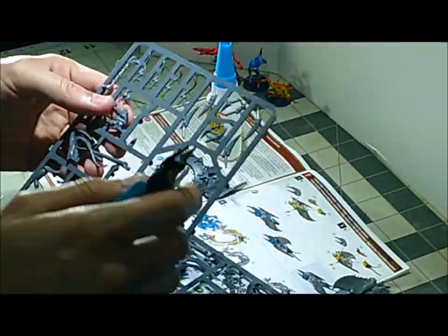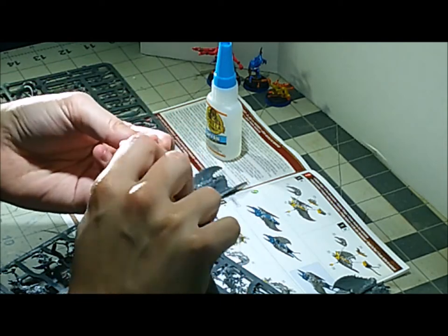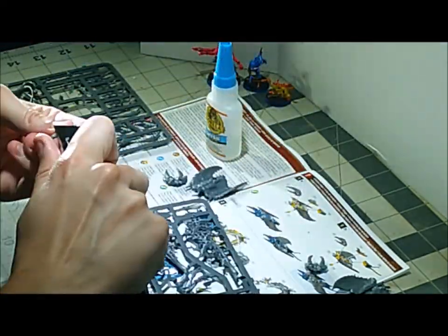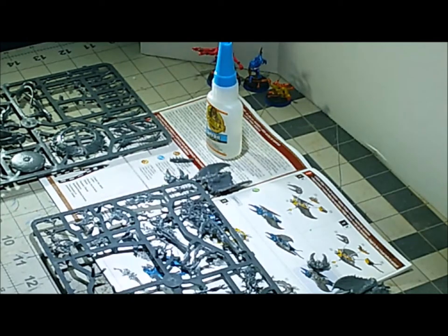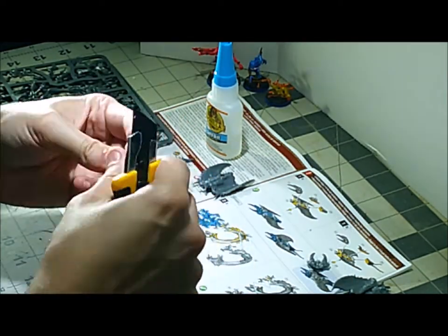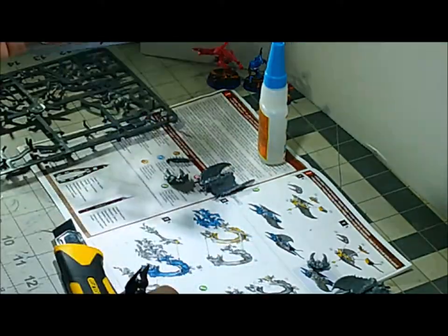I'm assembling this one as a Burning Chariot, as opposed to the Herald of Tzeentch on Burning Chariot, mostly because I have two and I built one as one and one as the other. You can pretty much follow these instructions either way — they are functionally the same with just a few differences at the end.